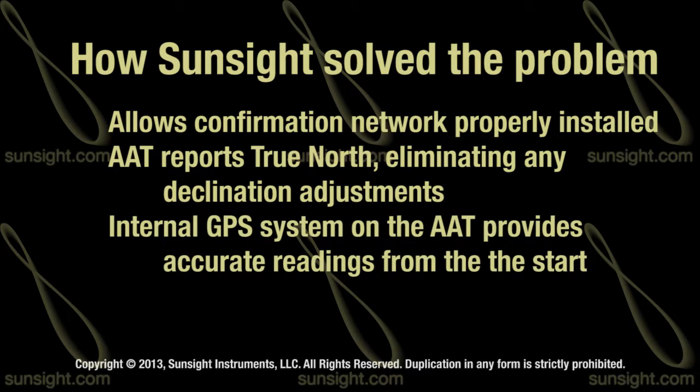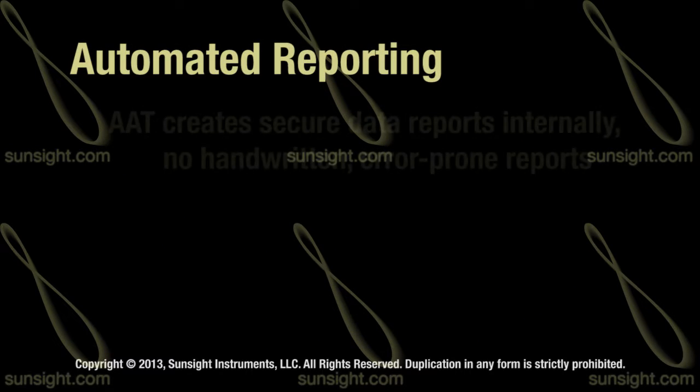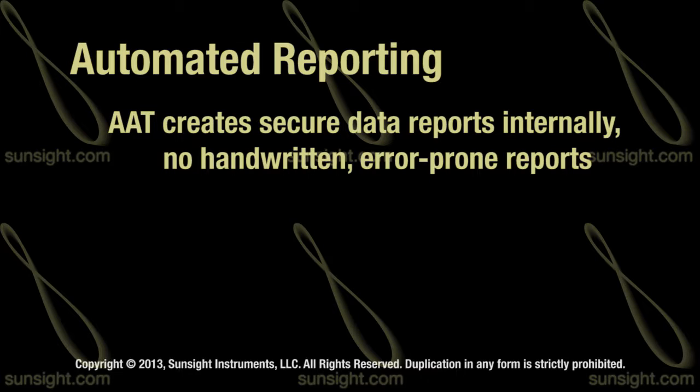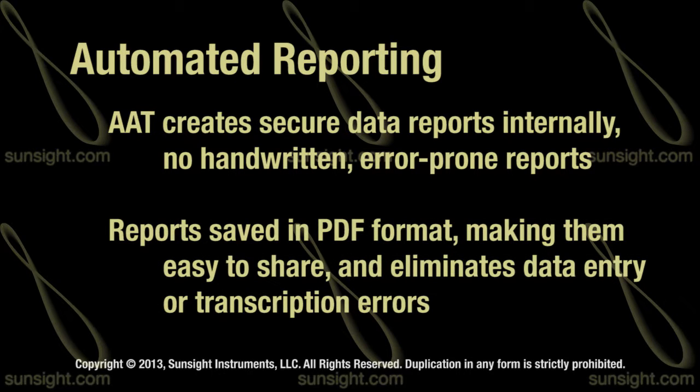The internal GPS compass system used in the AAT allows more accurate readings from the start. Another benefit of the GPS compass is more accurate reporting, giving the same readings for anyone using the system. This means that new crew members and seasoned veterans will achieve the same data at the end of the day. The AAT also creates secure data reports internally, eliminating the need for handwritten paper reports created on site. The secure data reports are in PDF format and cannot be edited, and this data can be shared with site supervisors and RF engineers with absolutely no data entry, eliminating human error along the way.